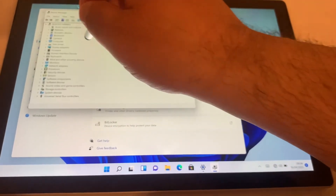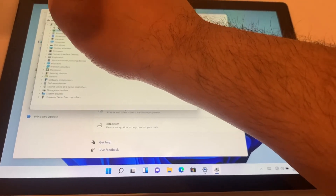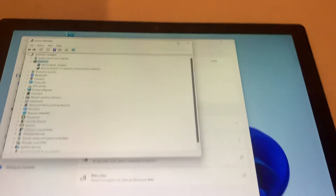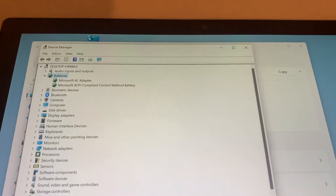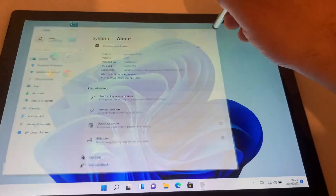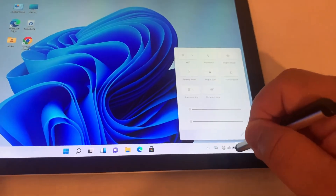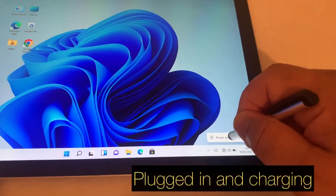Now it's the moment of truth. I am going to double tap on Batteries. As you can see, Windows has successfully installed the new driver. Now when you plug in your charger, it will say plugged in and charging.